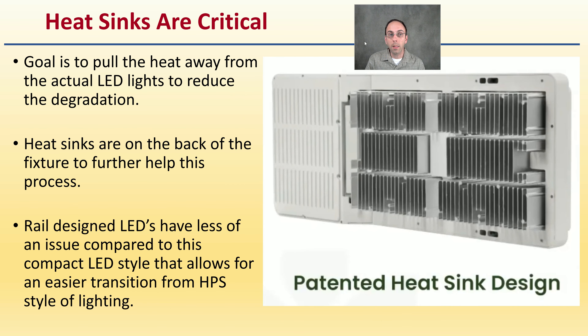Heat sinks on LED lights are really critical — the goal is to pull heat away from the actual LED diodes to reduce their degradation. Heat sinks on the back of the fixture help this process. Rail design LEDs have less of an issue compared to compact LED styles. Avoid lights with fans because fans tend to fail more than the LED structures and can cause overheating. Passive heat sink technology is great at prolonging the life of the LED lighting fixture.